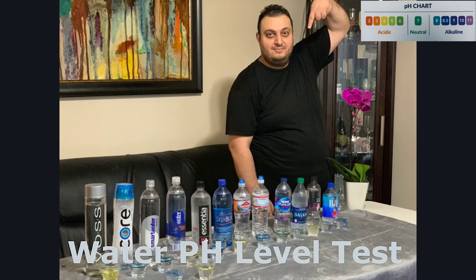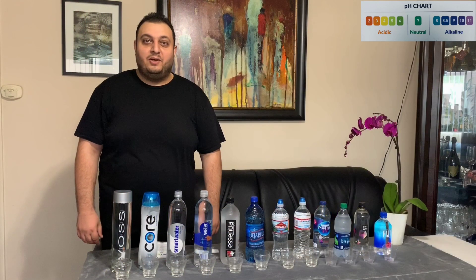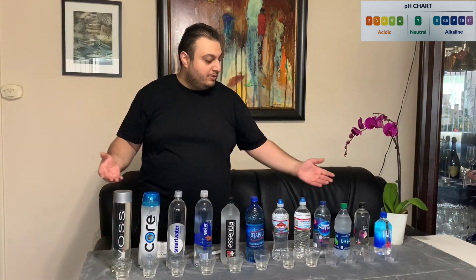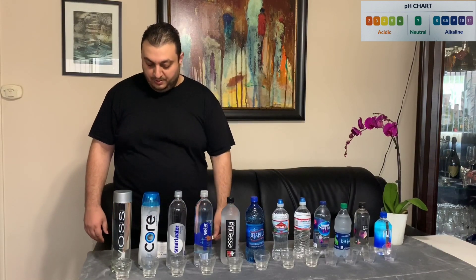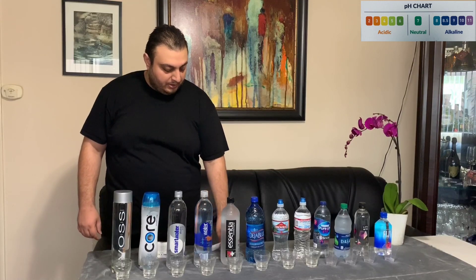Welcome to Levon's Corner. Today we are testing different types of bottled waters to see which is acidic and which has a high pH level. It is very important for our drinking water to contain at least a pH of 7 and above.